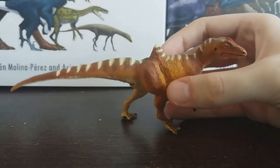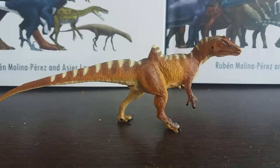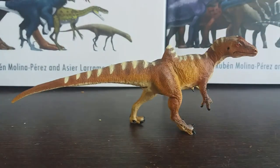Overall, I think the Safari Concavenator is a highly underrated model and I recommend picking it up, because I personally think it looks a lot nicer in hand as well. Thank you so much for watching — I will see you guys next time, bye bye!